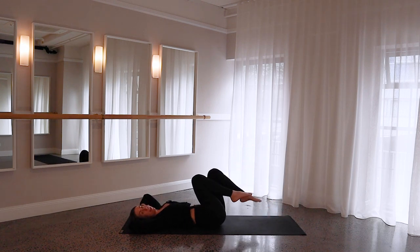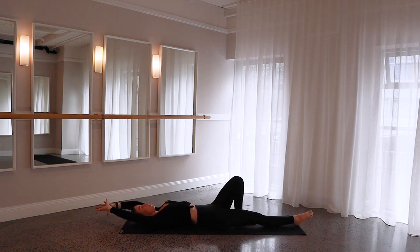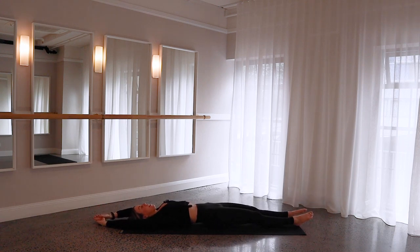Curl yourself all the way down over to the other side. So you exhale curl — either holding the curl or coming into those toe taps — for four, and three, give me two, and last one. Come all the way down. Take your legs long, take your arms long. Inhale and just hunch your shoulders, hunch all your muscles in your body, and then just relax into your mat. Inhale and hunch everything, and then exhale, relax. One more together — inhale and tense everything, and then exhale, relax.